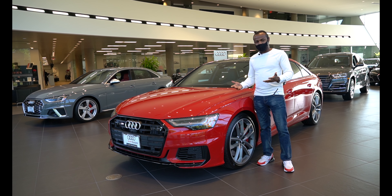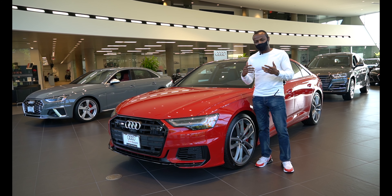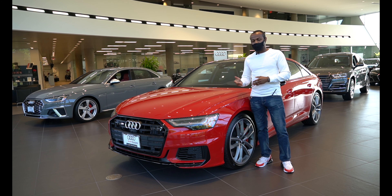We'll be going through the car as always — the outside of the car and then show you the inside and go from there.